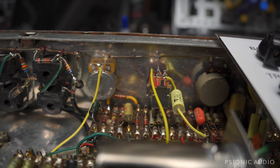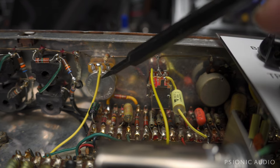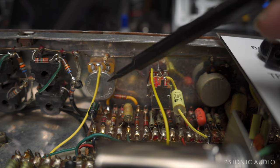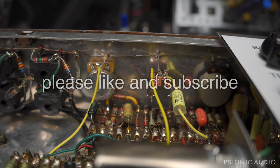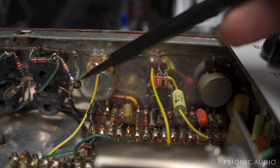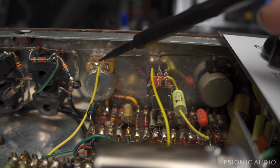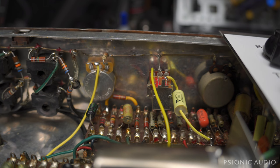Sorry for any confusion there. It's got new pots here because the first 3MB reverse audio pot I put in for the tremolo speed was not actually 3MB. This one is. So now I have much slower than JMI to the fastest JMI did, and everything in between.